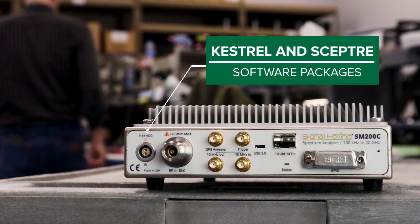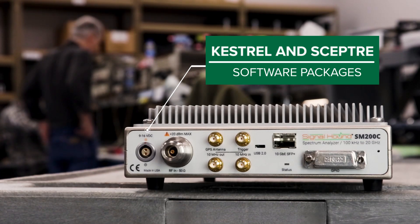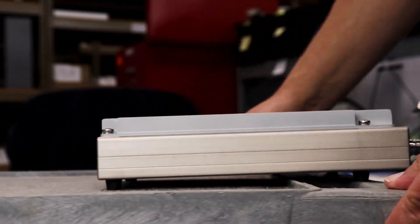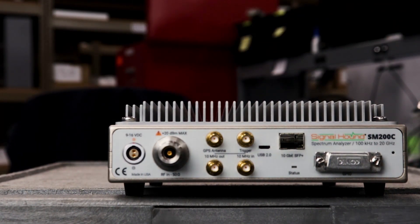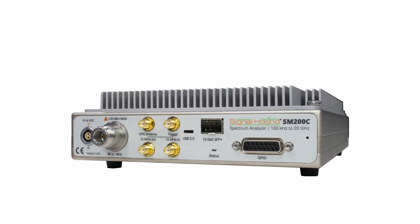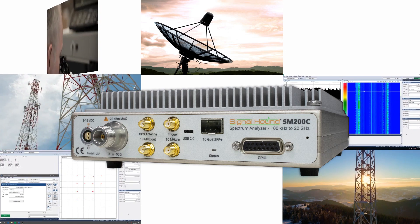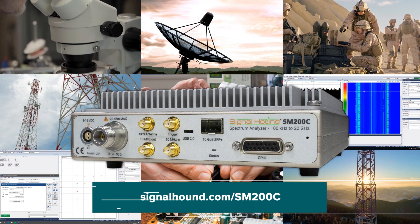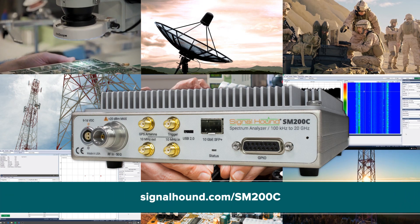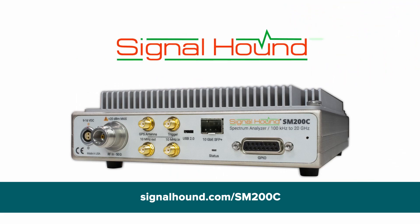For the ultimate in affordable and powerful countermeasure solutions, at Signal Hound our mission is to deliver unrivaled value in RF test and measurement equipment. The SM200C is the ideal Signal Hound device, offering powerful RF data analysis capabilities comparable to test equipment up to seven times its cost. Available for purchase on our website with little to no lead time, the SM200C can be a quick and affordable addition to your RF monitoring and analysis solution.